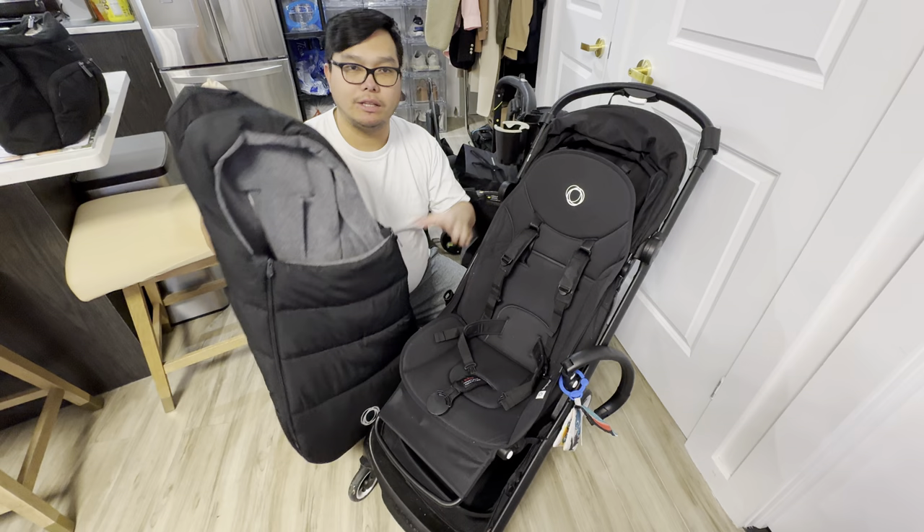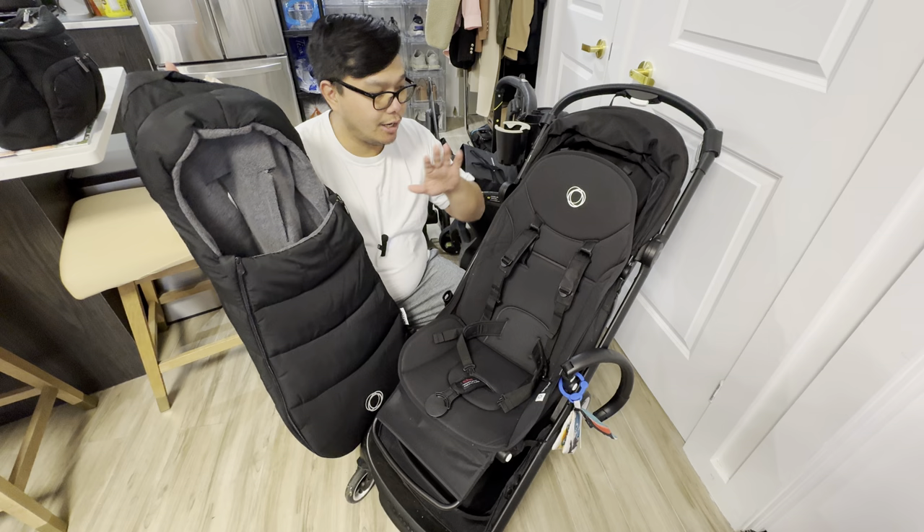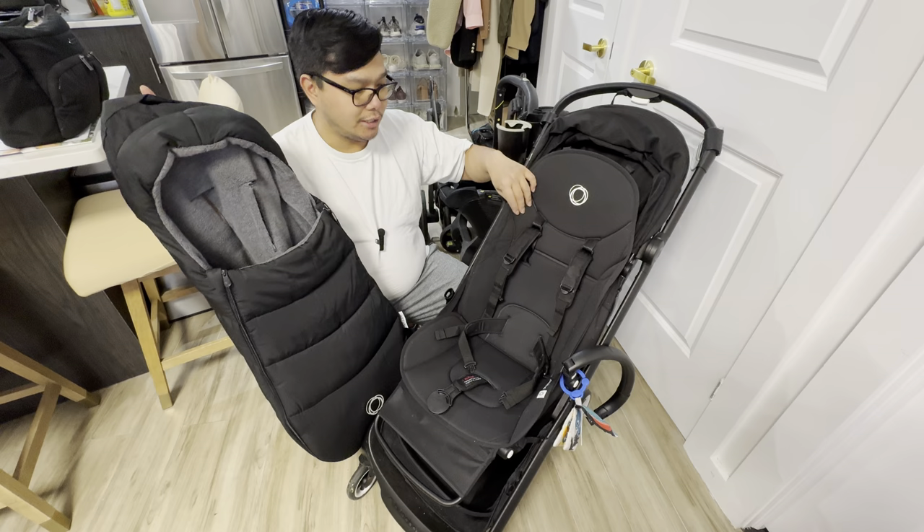Hey guys, how's it going? From Tools and Gadgets, today we have the Bugaboo Butterfly and we'll be installing the Bugaboo Foot Muff. We bought this on Amazon for $149 plus tax, around $164. We'll be installing this here on the stroller and I'll be teaching you how to install it properly.